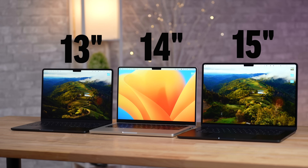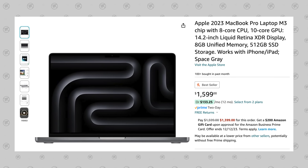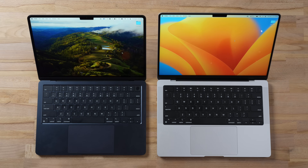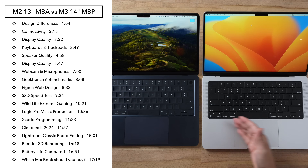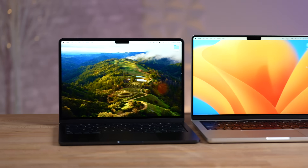Is the new M3 MacBook Pro worth it over the 13-inch MacBook Air with the M2 chip? Right now you can buy the MacBook Air on Amazon for $1,050 compared to $1,600 for the M3 MacBook Pro — that's $550 more, which is a lot. In this video I'm going to compare everything: specs, displays, keyboards, connectivity, ports, performance, and more.